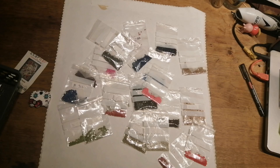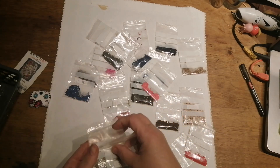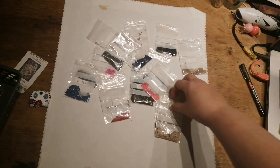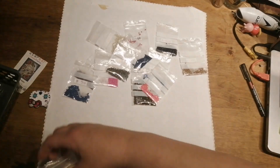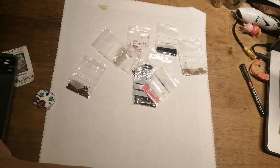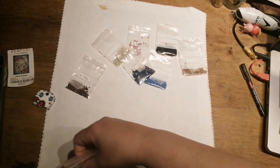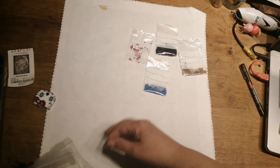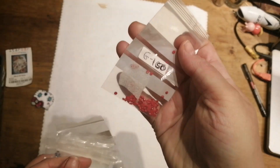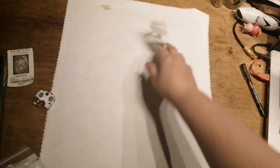I've got loads and loads of them left. I do love these bags. Look at that colour — isn't that lovely? It's like a pinky red.